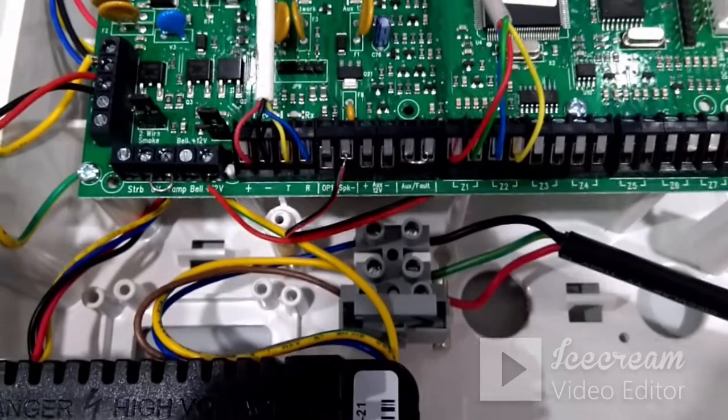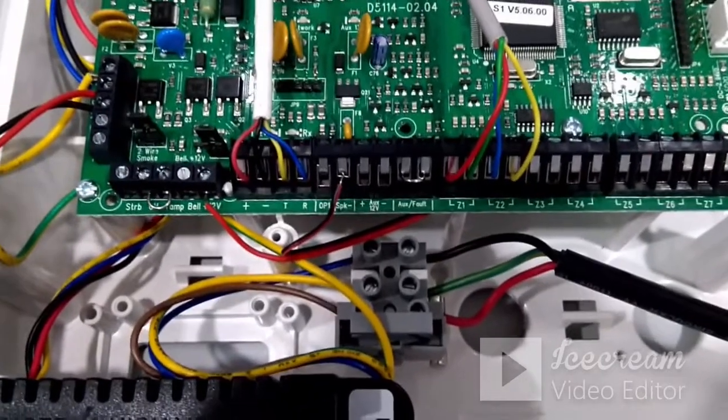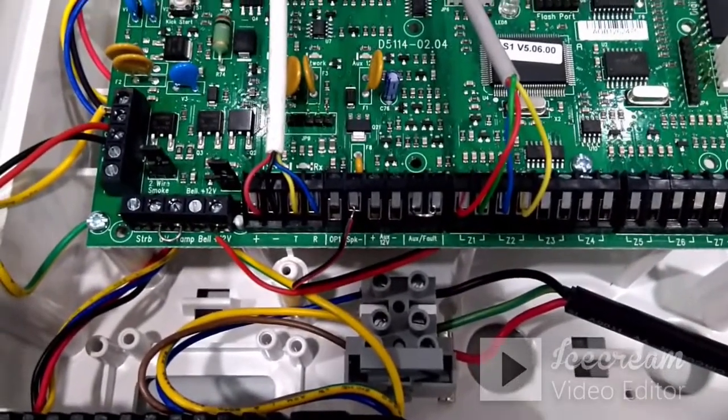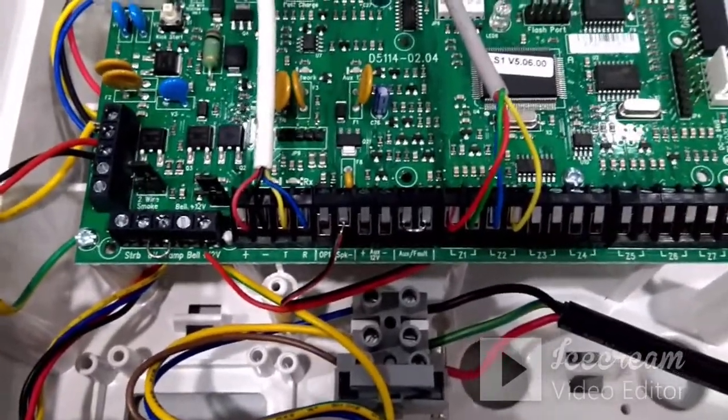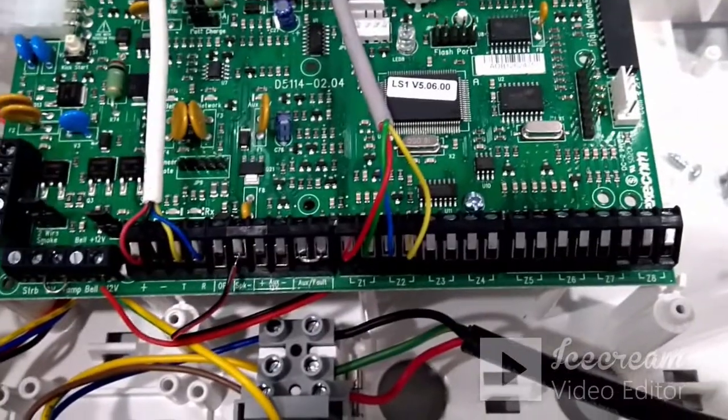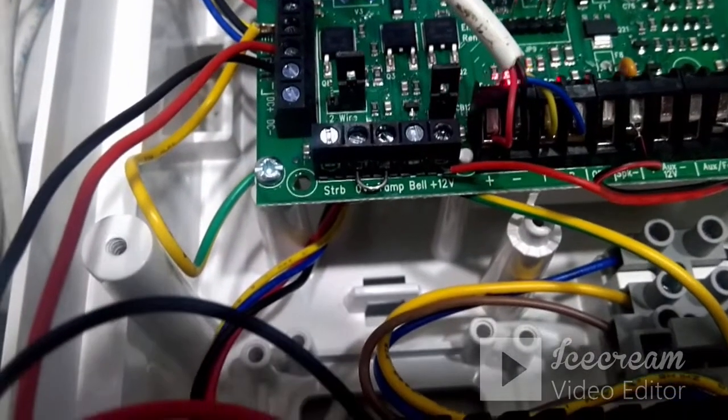If it is functioning normally, if the display is working and everything is okay, then you can switch off and start connecting the zone terminals. Now we will see the sounder connection on this particular panel.